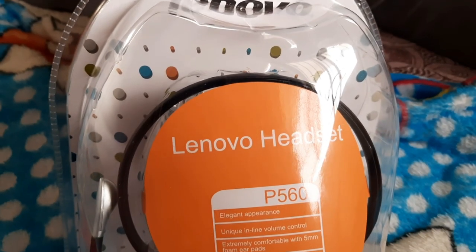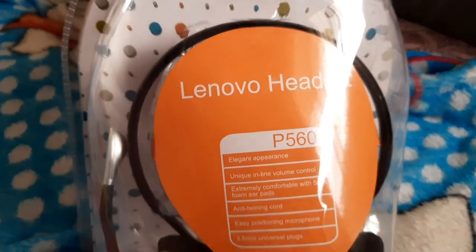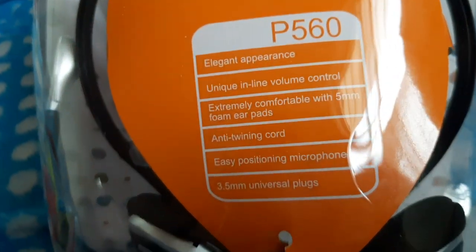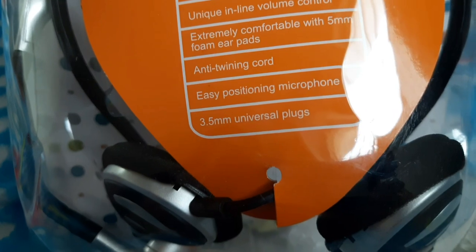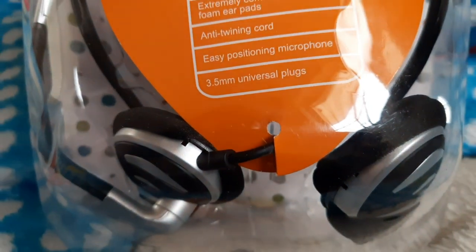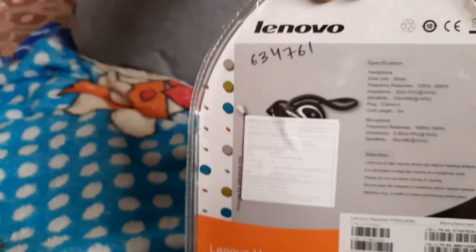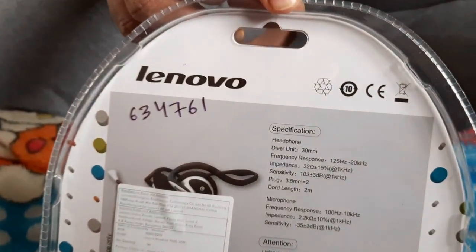Hello friends, welcome to Hunesa World. We are here to give you a new review on the Lenovo headset P560, which I purchased around two months ago. I was waiting to unbox it and today, being a Sunday, I'm planning to unbox it and give you a quick review.